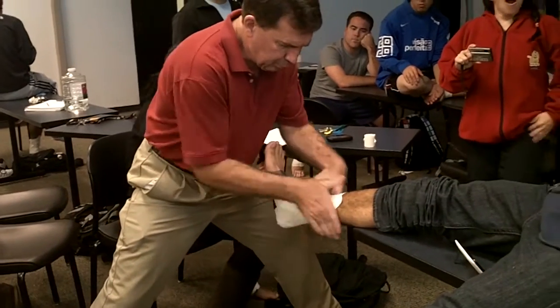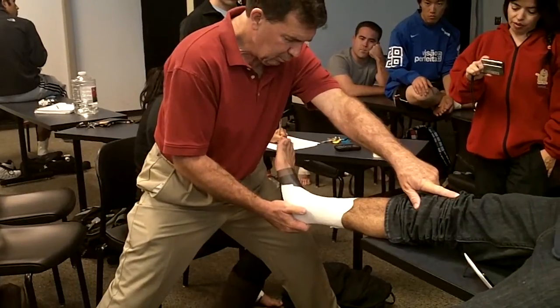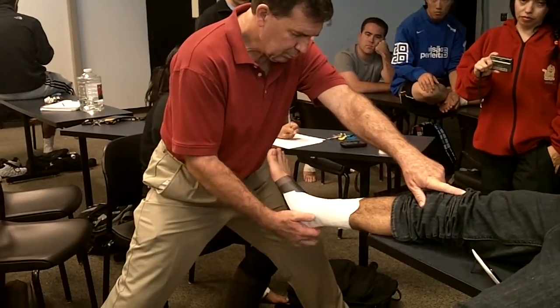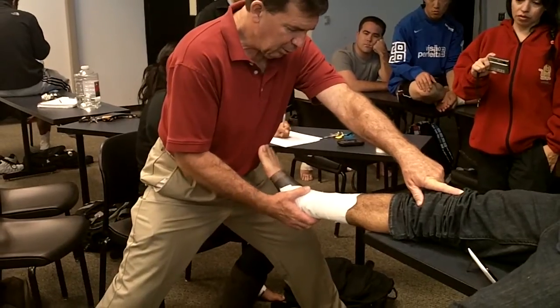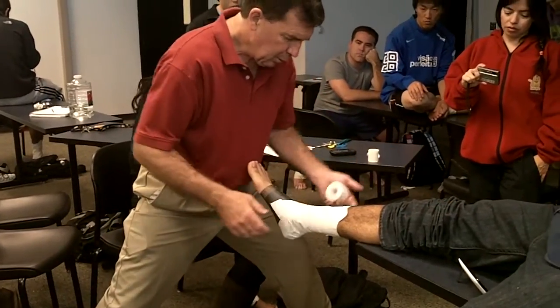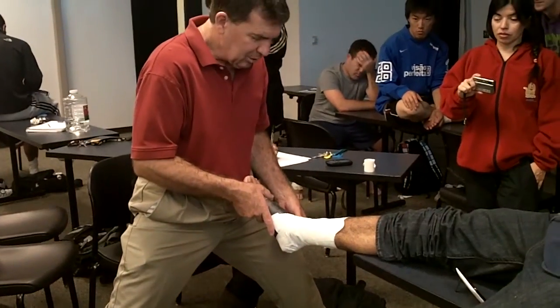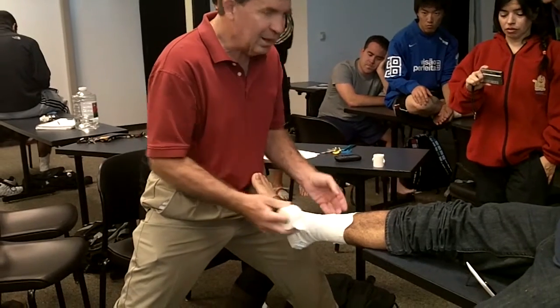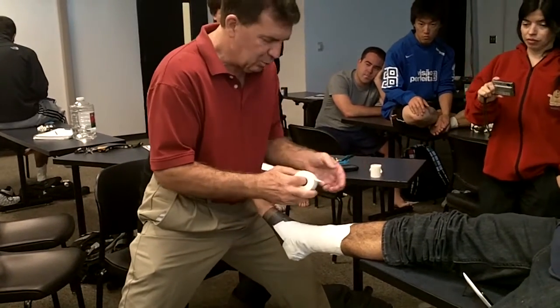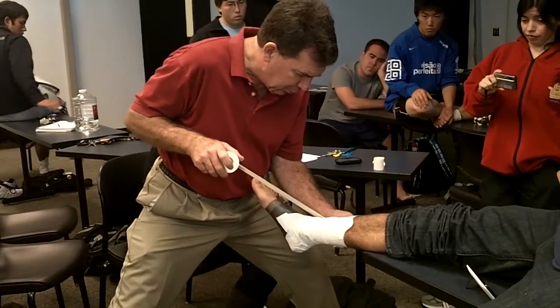Knees straight — trying to prevent this. Keep your knees tight, relax your ankle. Now he's more limber, more susceptible because he's in a plantar flex position. The talus isn't in the mortise, protecting the joint. So instead of doing a figure eight, we modify it and call it a figure six.